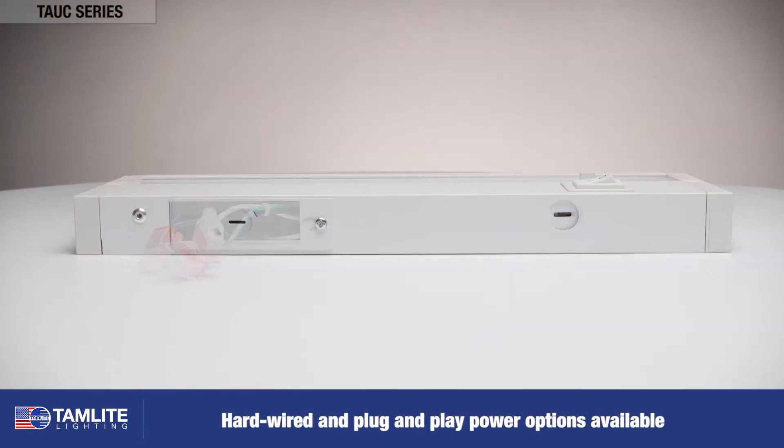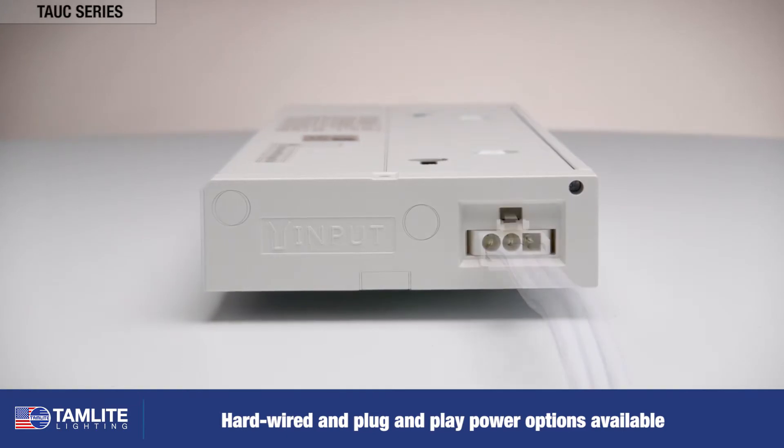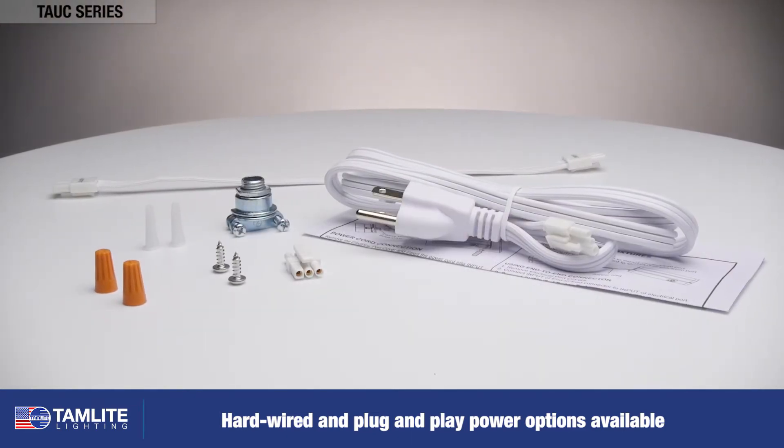The TAUC series offers both hardwired or simple plug-and-play with an included 12-inch cable connector, butt connector, and 5-foot power cable.